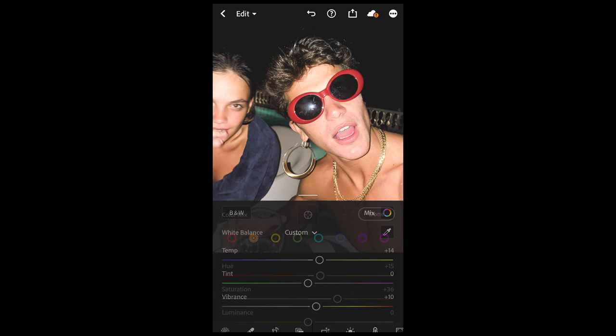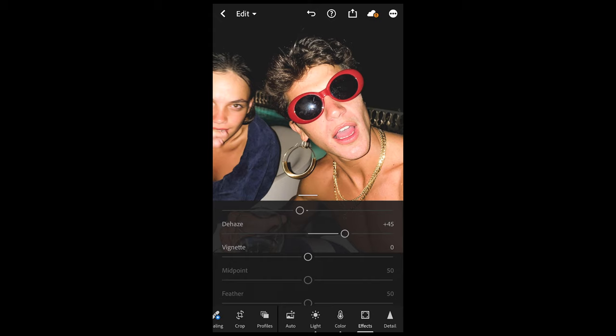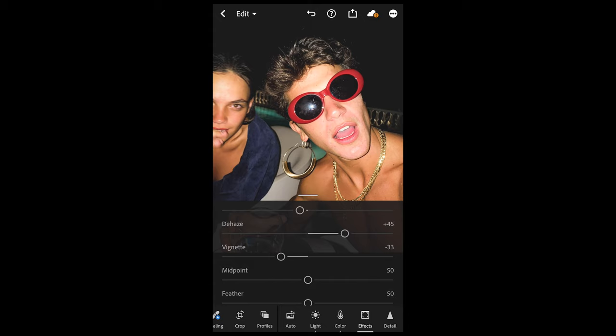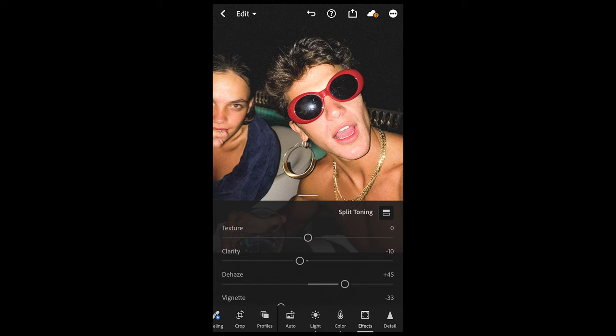This already looks pretty cool, but we want to do a little more. Go to the Effects tab and pull down the clarity to negative 10 just to soften it out and make it a little blurry. Then de-haze all the way up to plus 44 or 45 just to get that crispness back in. Then add a little vignette — pull it down to negative 33 — this adds a dark circle around the image. Feather it out to around 75, and then add a little bit of grain. Grain at 26 is perfect.